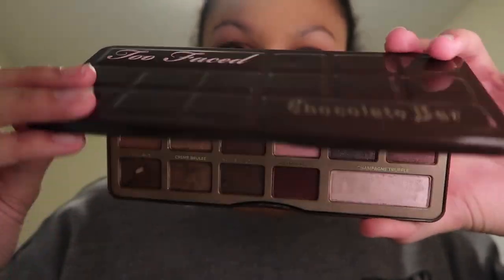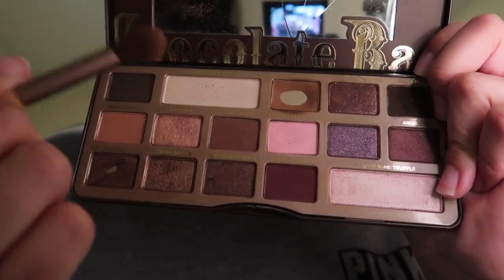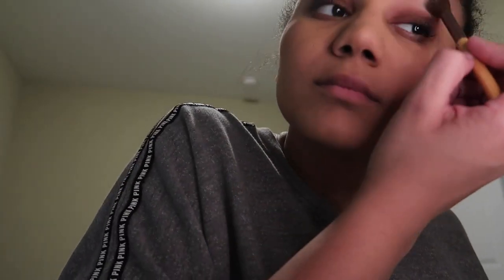After blending out my eyeshadow, I go into my Too Faced Chocolate Bar palette and use the top shade — basically almost white — which I put on the rest of my eyelid up to the bottom of my eyebrow. I also go over my entire eyeshadow look to lighten it and make it come together. Then I use the shimmery color from the bottom row along with the one above it, blending them together to put into the crease of my eye.